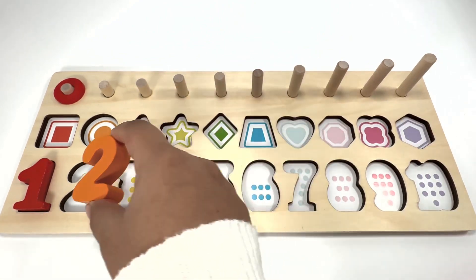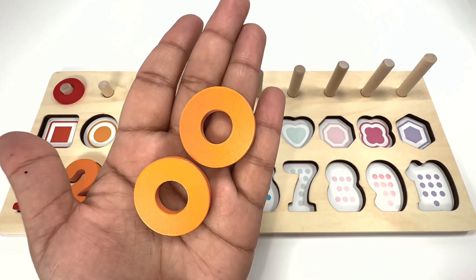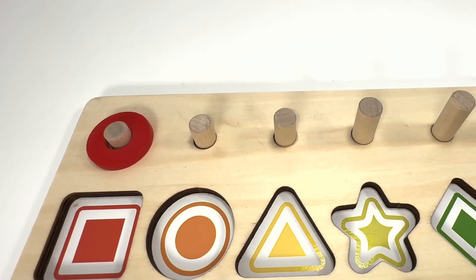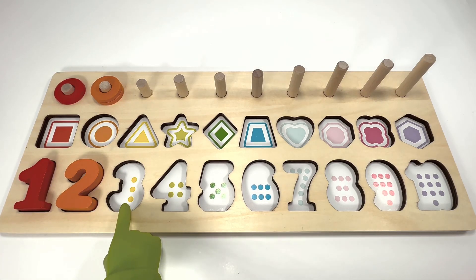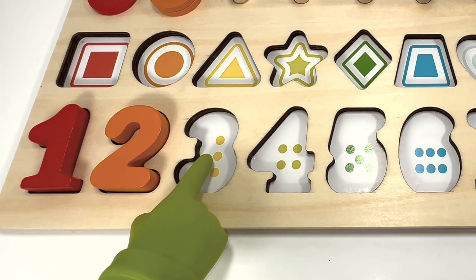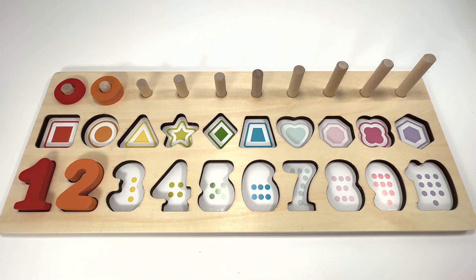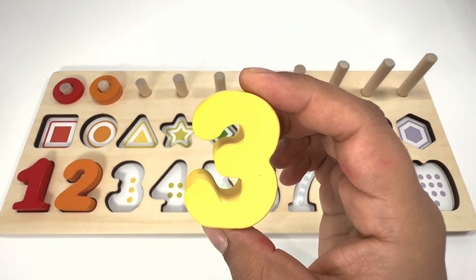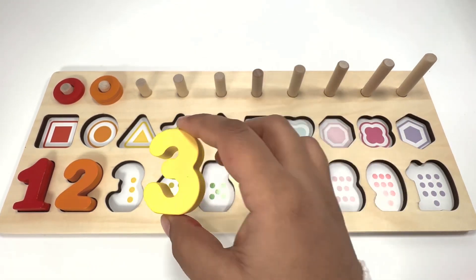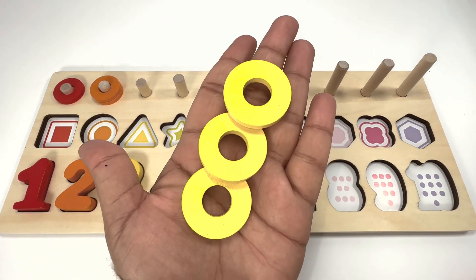Can you count the number of dots over here? One, two, three — three yellow dots! Number three is yellow. Color three yellow rings.